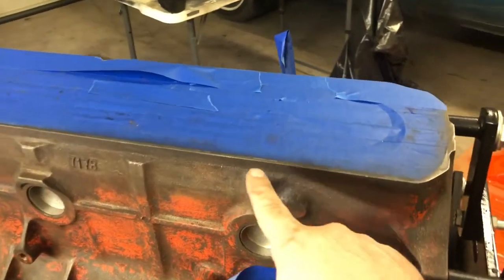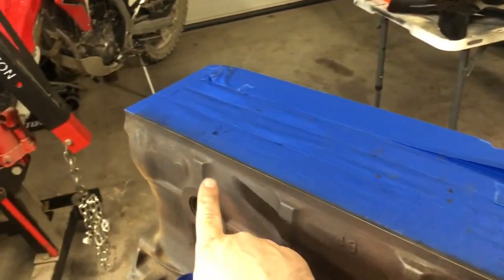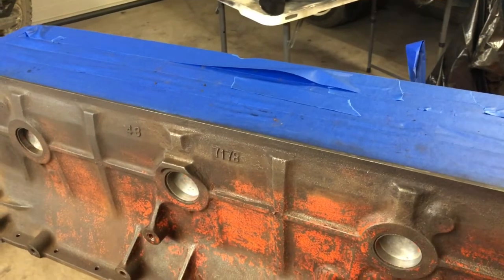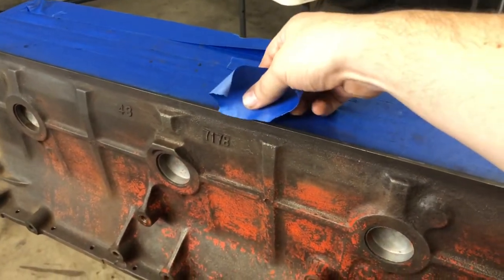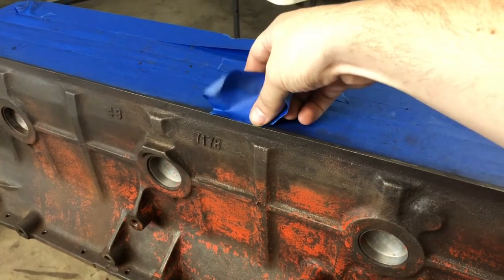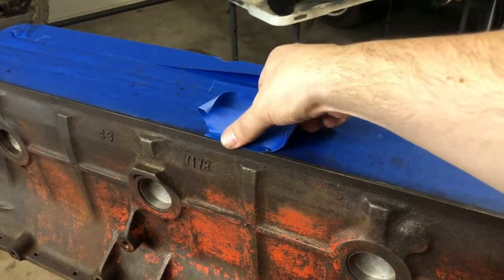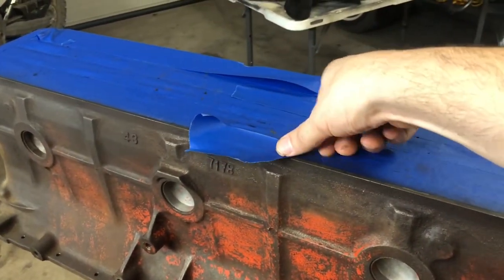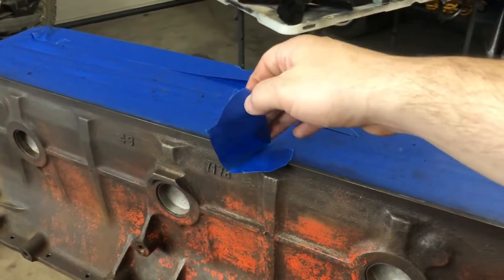I'm going to show you a real easy and quick way to mask things off perfectly for paint, even on complicated curves. Let's say you want to bring your tape all the way out to this edge, all the way down this. You might think it's not that difficult to just run tape like that, or lay it over and run a razor blade down it, and you could get it pretty good pretty quick.